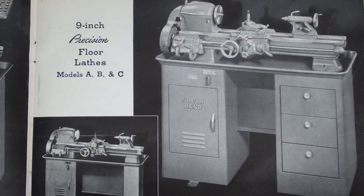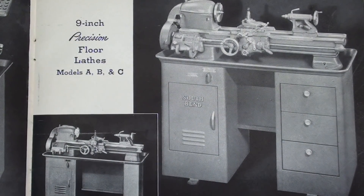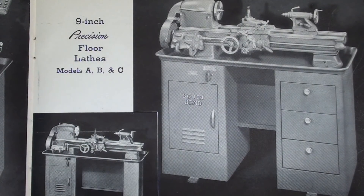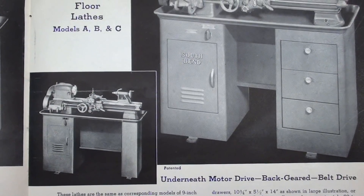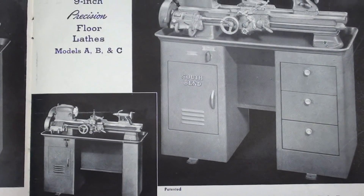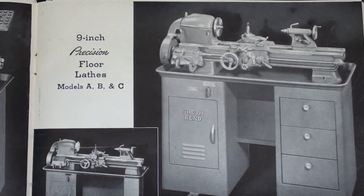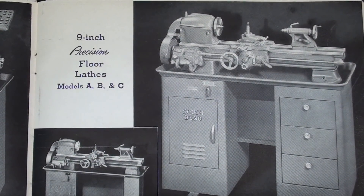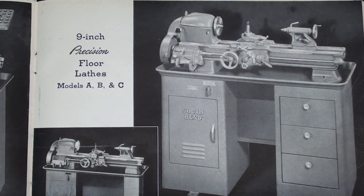And finally, here is another model: the 9-inch precision floor lathe available in a Model A, B, or C with the motor underneath — belt drive. I did own one exactly like this, and I'll put the link in the description if you want to look at that. I no longer have it; it was a little bit worn out, and that is the reason that I sold it.